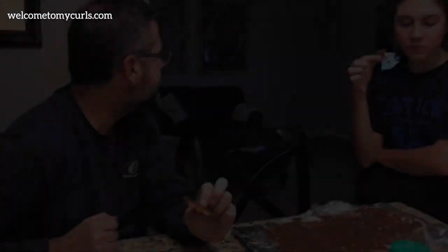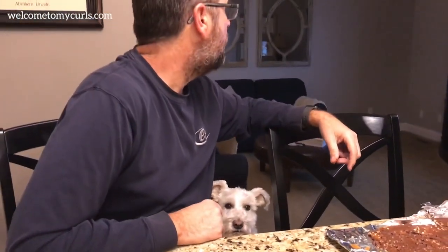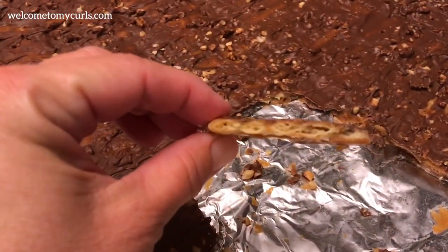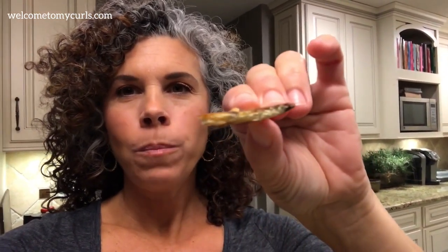It's so crispy and so good — I cannot stay out of it. It needs to stay in the fridge about 10 to 15 minutes until the chocolate hardens up. Then you can bring it out and eat your heart out. We ate like half the pan as soon as dinner was over. Look how paper thin that is — the cracker soaked up all of the homemade caramel. It's like crack — it's addicting.